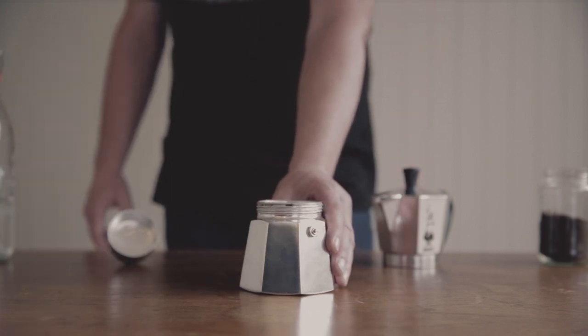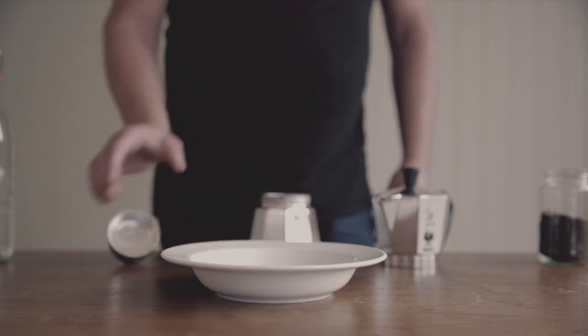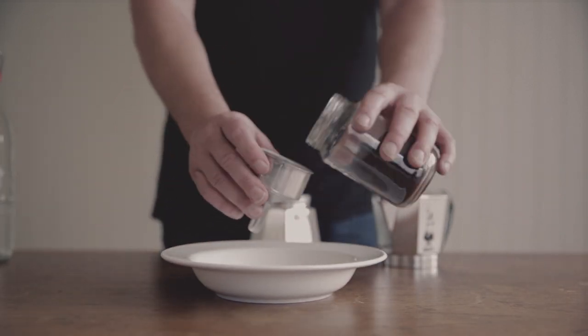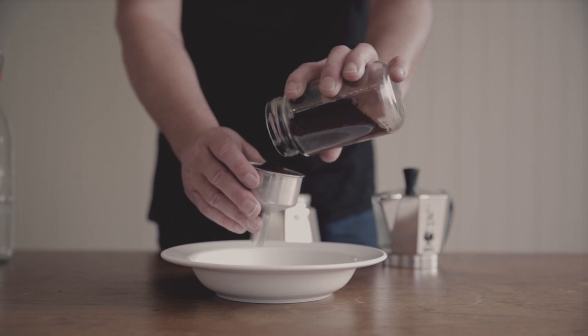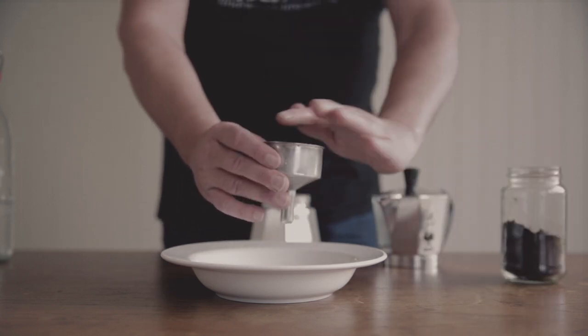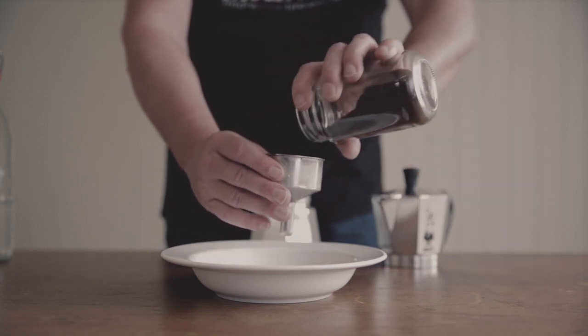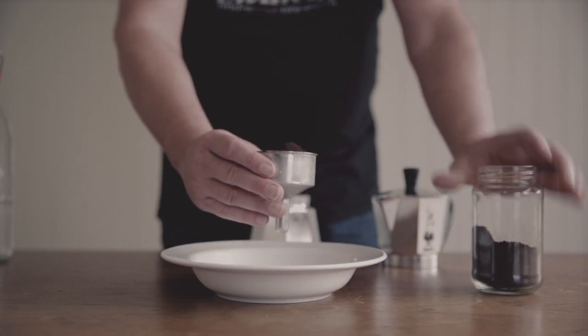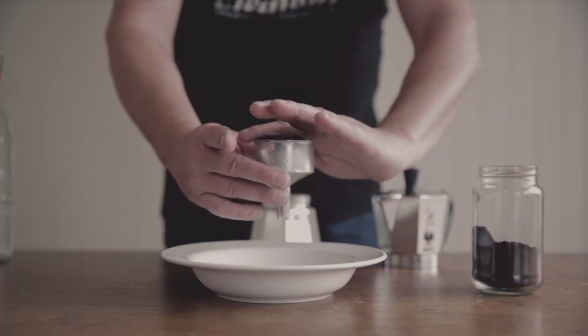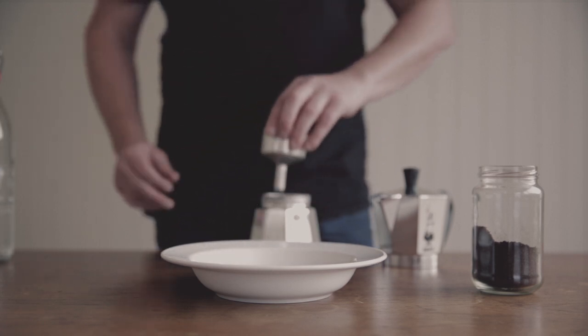Next, you want to fill your filter basket with the freshly ground coffee. Level the coffee with a slightly curved finger to create a slight mound. The grounds should be loosely packed — if it is packed too tight, it will lead to an overextracted bitter coffee.